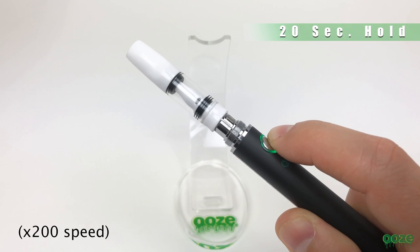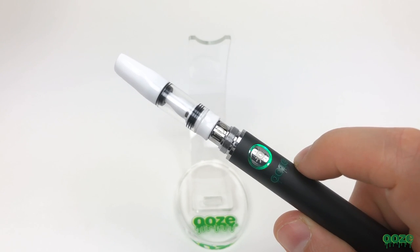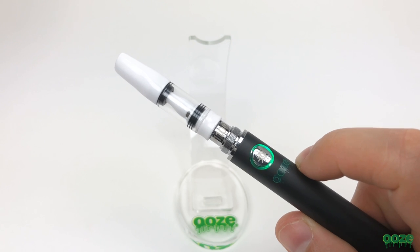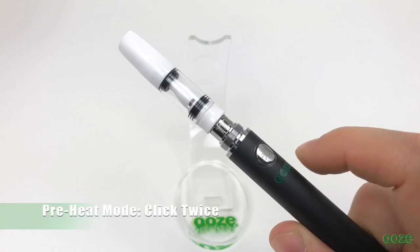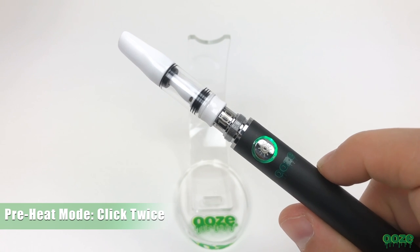The 1100 has a 20 second hold and it runs at 3.7 volts. To enter the preheat mode click the button twice. To turn it off click the button once.